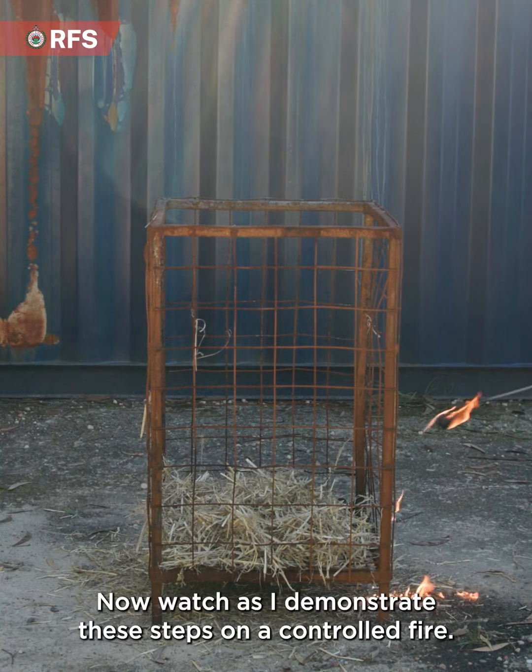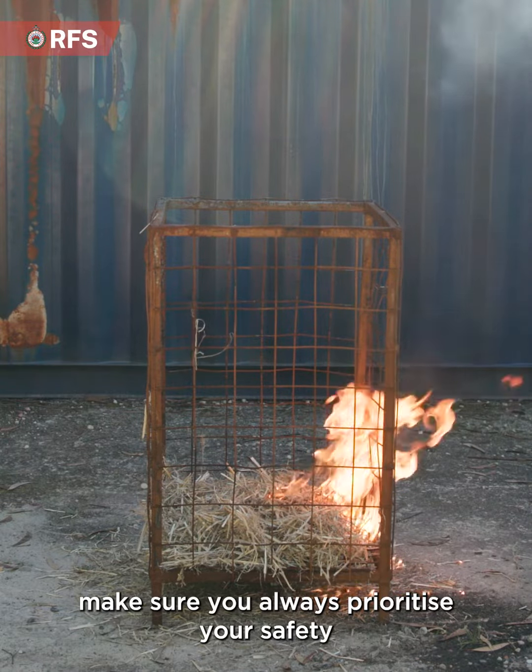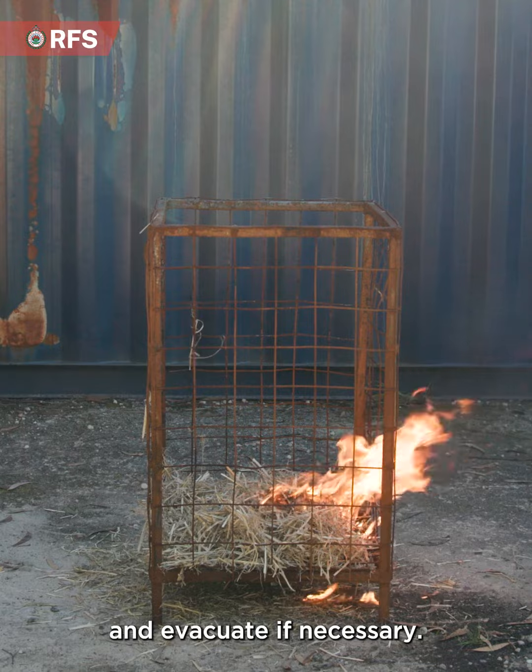Now watch as I demonstrate these steps on a controlled fire. In a real fire emergency, make sure you always prioritise your safety and evacuate if necessary.